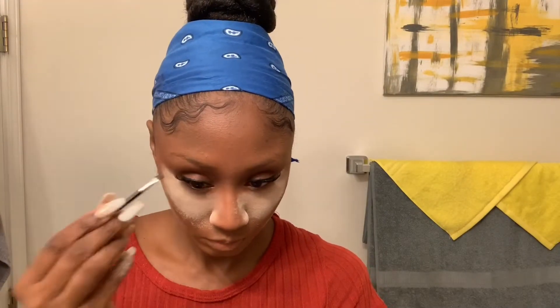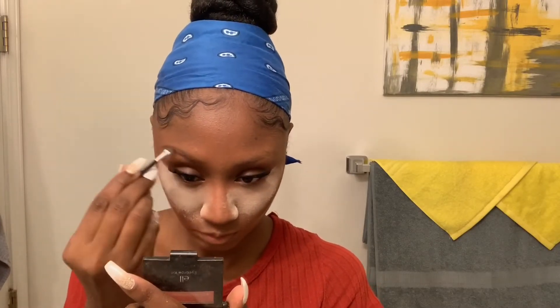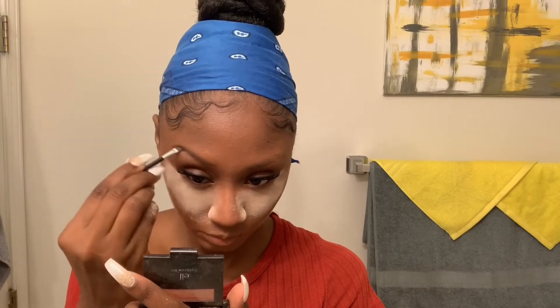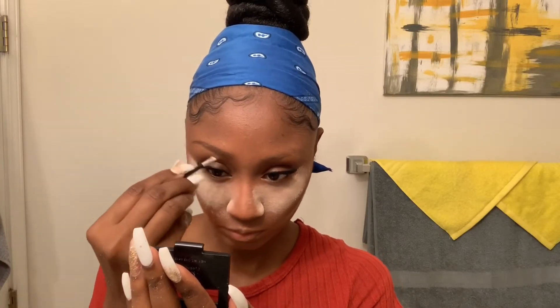Then I'll just quickly do a quick eyebrow — nothing dramatic, just using my ELF eyeshadow kit. Very cheap but very effective. I came in with a tiny brush that gives it more precision so you don't have to clean it up as much with concealer. I think I used more concealer this time to make it a little more dramatic than normal since I was going to a concert.